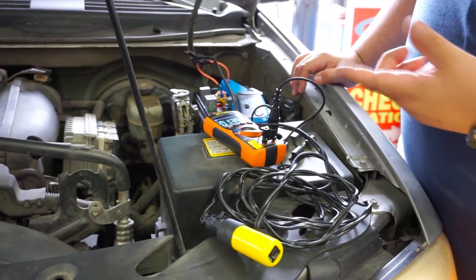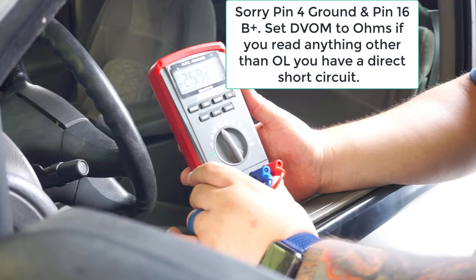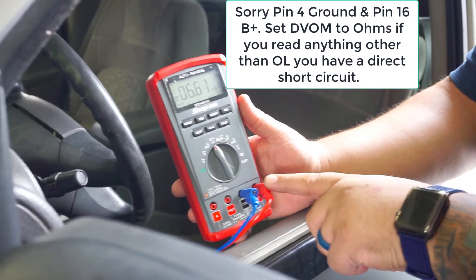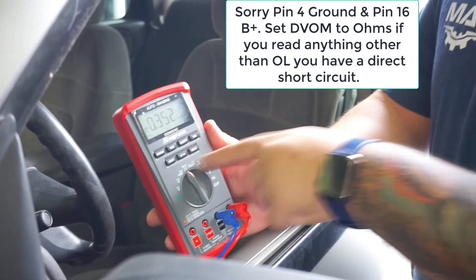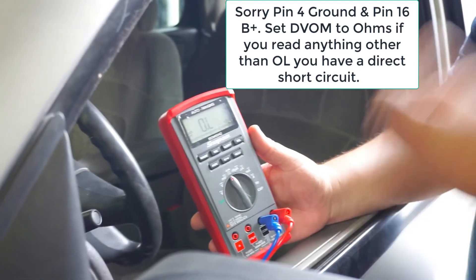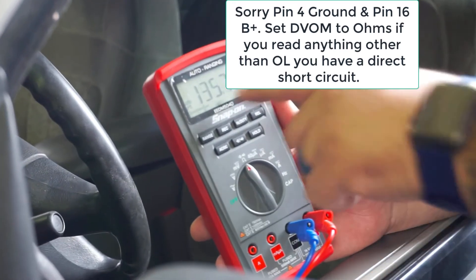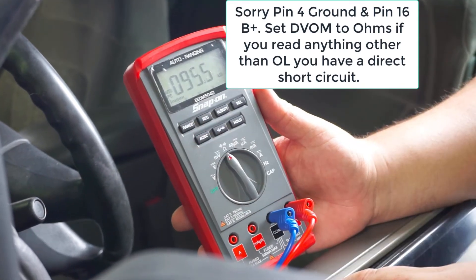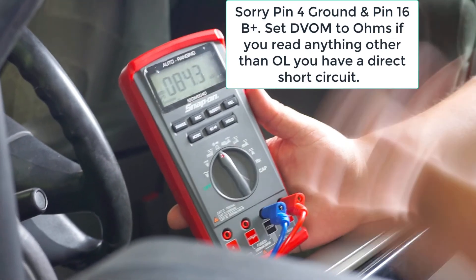I'm going to run one other test to confirm we have a short circuit. I've left my voltmeter on pin 5 and pin 16 of the DLC and switched to resistance mode. Since these are two individual circuits there should be zero or OL between the two wires. Notice we have some resistance between the two, indicating they have made contact. This is verification that we do have a short circuit that needs to be repaired.